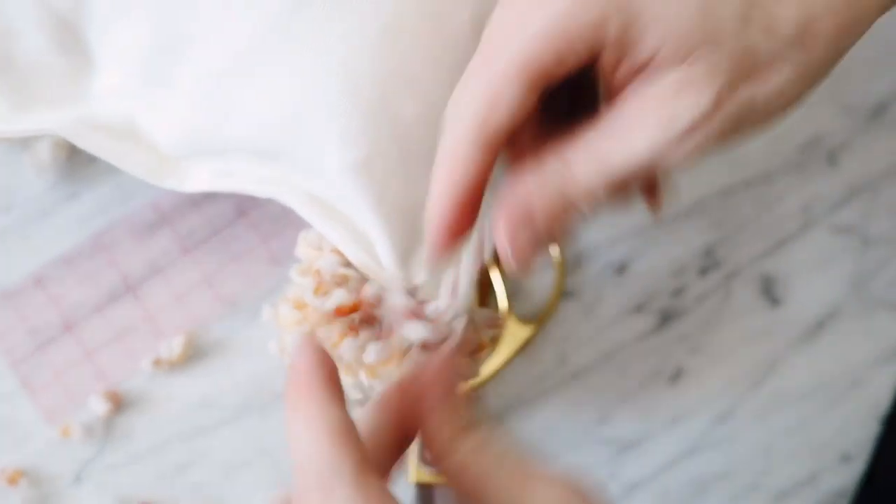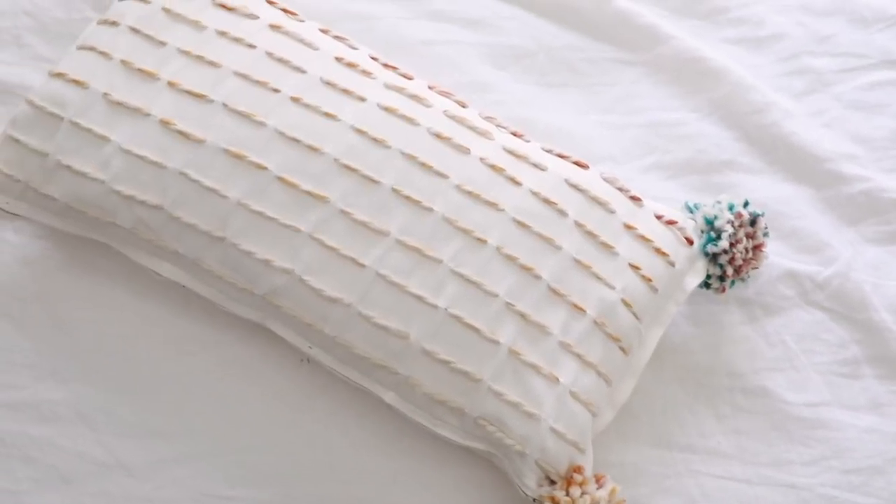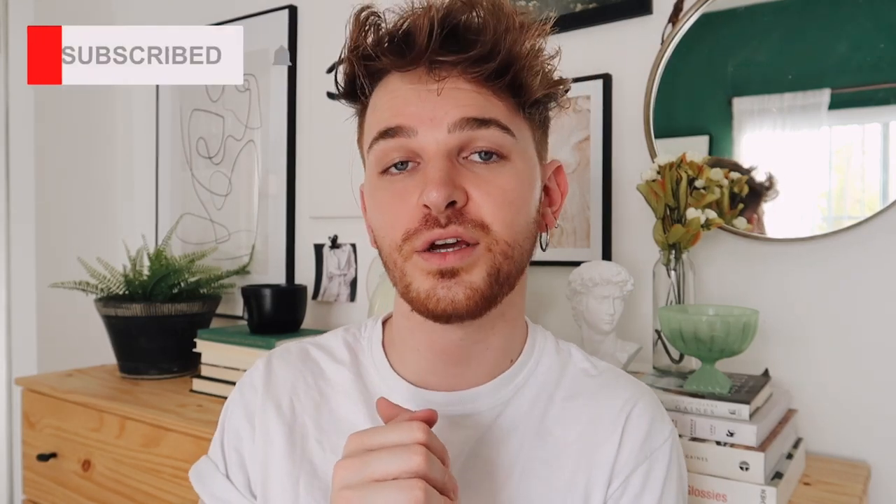Tying that onto the corner finishes off the stitched pom-pom pillow. I hope you enjoyed these projects — I personally love all four. My favorite is probably the loom weaving one; it's so fun and therapeutic. The tea-dyed one might be my second favorite, tied with the linen ombré strip pillow. Make sure to subscribe — I post new home decor and DIY content every week here on Lone Fox. You can also follow on Instagram at Lone Fox Home for behind-the-scenes content. Have an amazing rest of your day, bye guys!